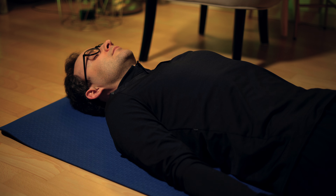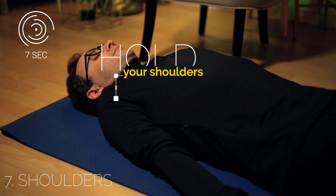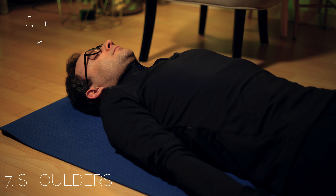Now pull your shoulders toward your ears and hold. And release the tension.